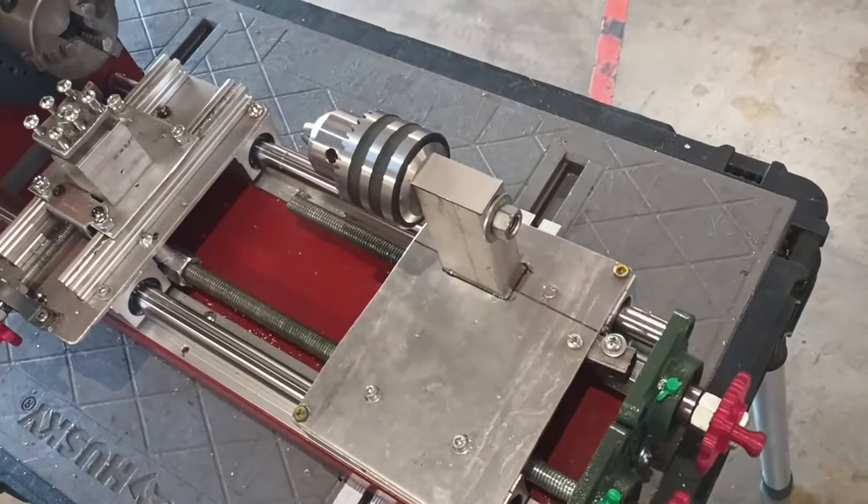I drilled and tapped a 1-inch steel shaft for the main spindle, using a 3D printed hole guide to precisely align the holes. I drilled the chuck mounting plate using another guide. I attempted to reduce the diameter slightly, but this didn't end up working.